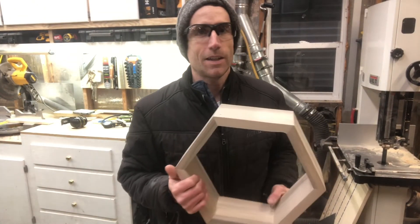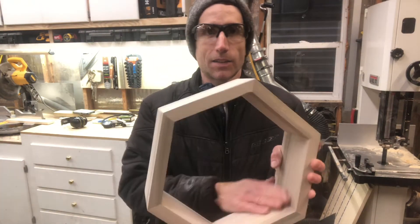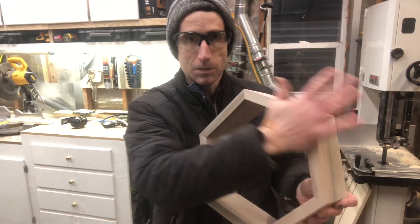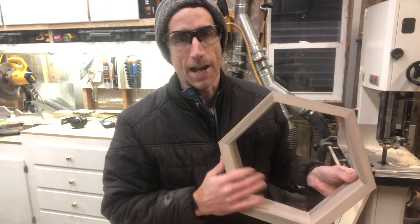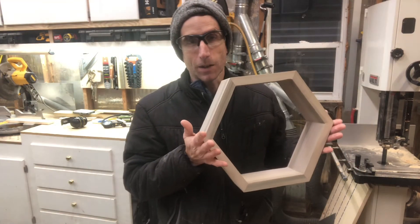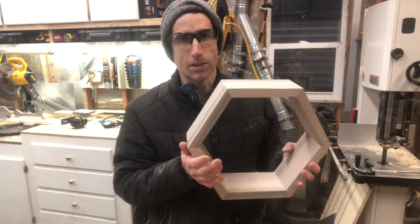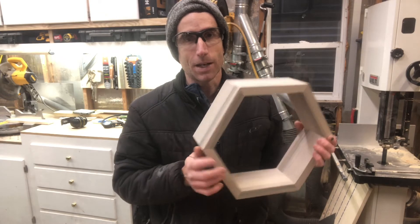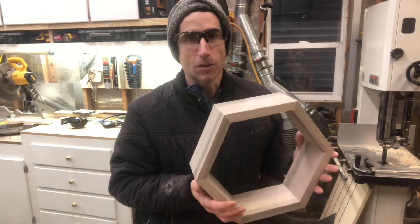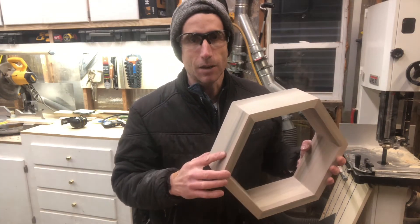I took the clamps off these and sanded them with the orbit sander around the outside, sanded the inside a little more by hand, and then sanded one of the edges nice and flat. Now remember, this is going to be super delicate when you take it off the clamps — if you drop this, it's probably going to break because the end grain just doesn't glue as well. One thing I like to do is put a couple of brad nails in there just to help secure it.